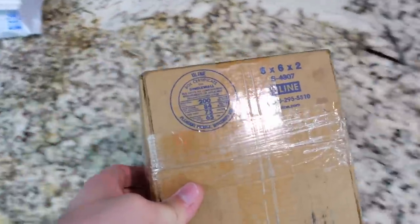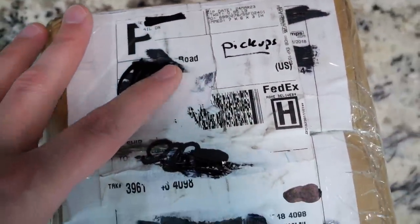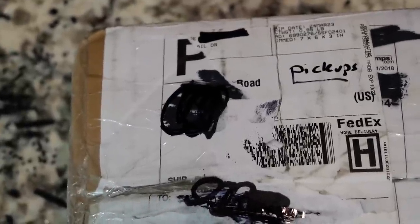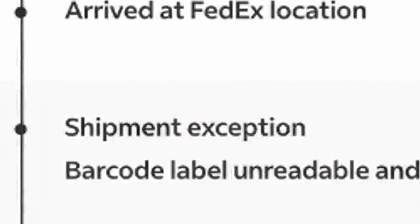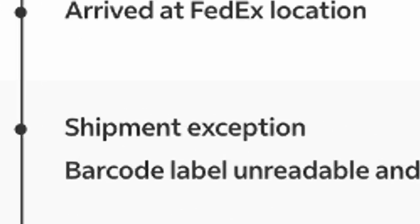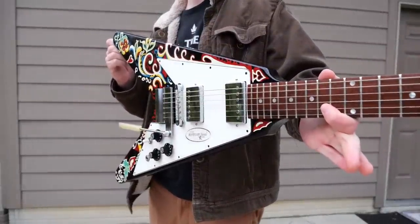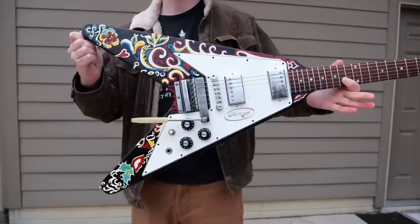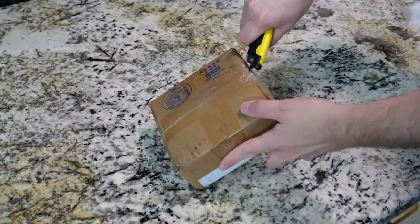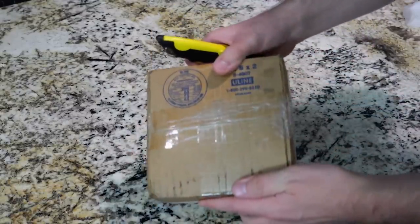FedEx nearly lost this incredibly important package. What happened is the label got torn to the point where you couldn't see the return address or the ship-to address — and even the middle portion of the tracking number. It's just such an unfortunate event where they couldn't track where this package was supposed to go. He sent me the tracking number and it ships normally, looks like it's going to be delivered on time, but then we get the shipment exception. I reach out to the seller and FedEx couldn't talk to me about it — they would only talk to him. He made a phone call and miraculously they found the package and sent it here. Most things in the guitar world can be replaced to an extent, but what is in this package was 100% irreplaceable.